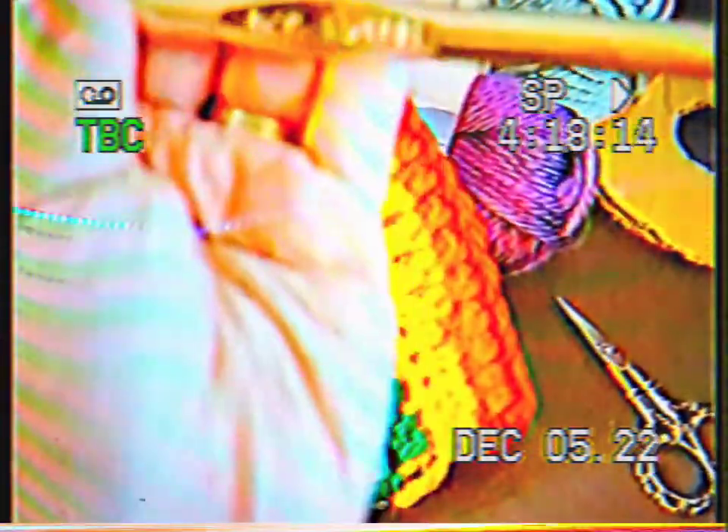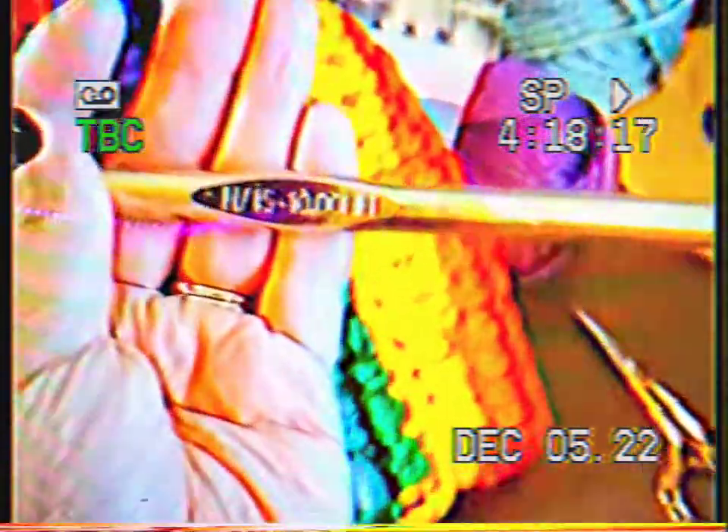My dad usually zooms in on this really nicely. You can see it — 10 millimeters.